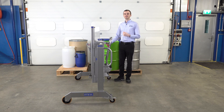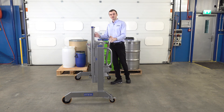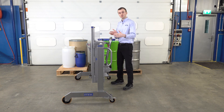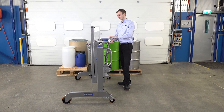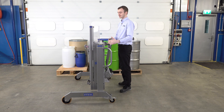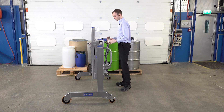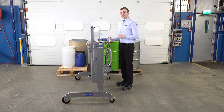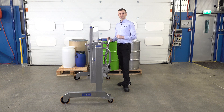Today we're demonstrating this stainless steel side shift drum lifter. The side shift arrangement allows the lifter body in the center to move left and right. We do this by releasing the toggle clamp in the center and then moving the lifter manually side to side. When set in the right position we lock the toggle clamp in place and the lifter is fixed. This arrangement allows us to position drums anywhere on a pallet.